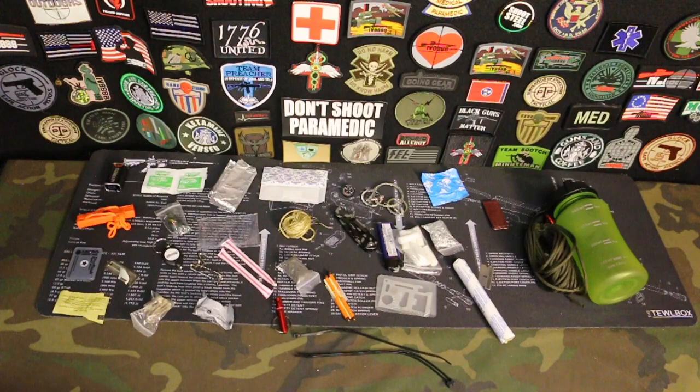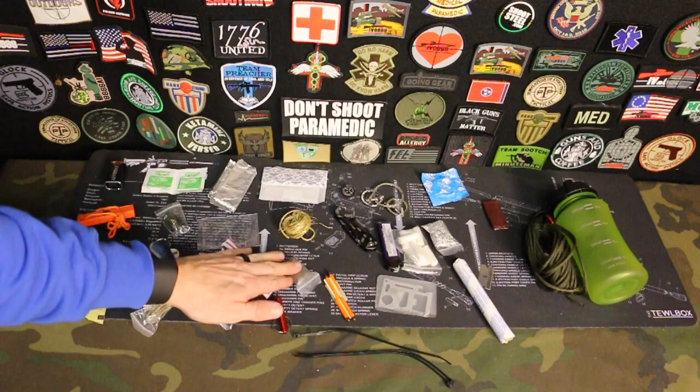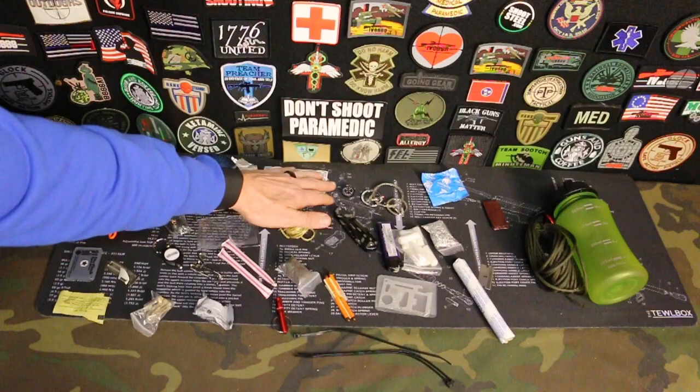So let's scroll through everything listed in here. We have a nine volt battery — obviously we could use that in conjunction with the steel wool for fire starting. We want to make sure we can have water and start a fire for hypothermia prevention, cooking, and things like that. You have some aluminum foil, some alcohol prep pads, and two band-aids. You have a little button compass here.